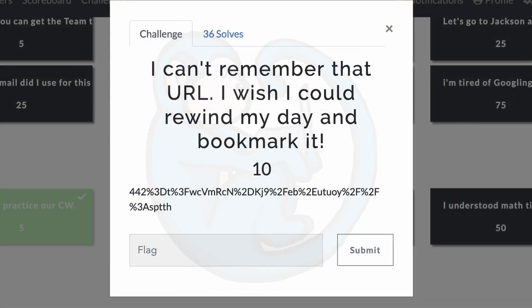Question three: I can't remember that URL, I wish I could rewind my day and bookmark it. We're given a bunch of alphanumeric characters with a percent symbol mixed in. Staring at this for a few moments and reading the clue again, I keyed off the word URL and rewind. Looking at the last couple of characters, we can read them backwards as HTTPS — so that looks like a URL, and I guess rewind means it's going backwards.